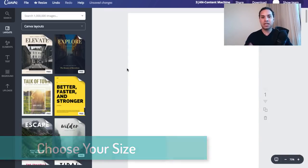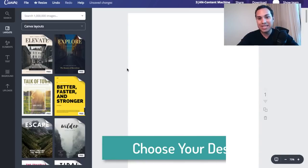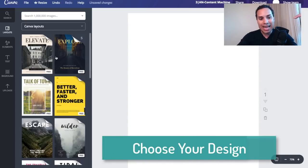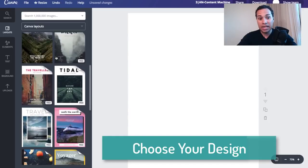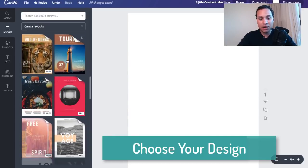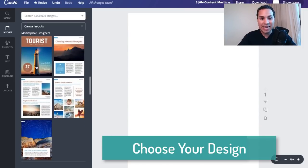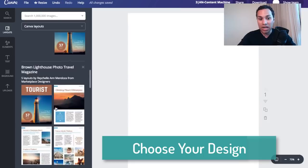Once you've clicked on magazine, you're going to have a nice blank page like this. The reason why I recommend choosing the magazine layout is because of the layout templates you have here on the left. What's really nice is when you choose the magazine layout, you get a bunch of different cover ideas and also really nice internal layouts as well. A lot of these are free.